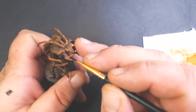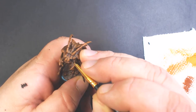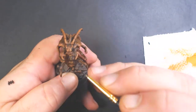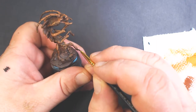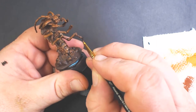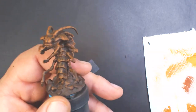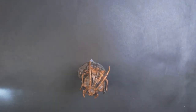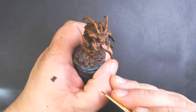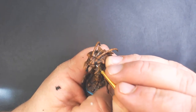Up next we've got Reaper Pure Black and we're going to paint the eyes with it, and also the claws — just the very tip of the last digit on each of its arms. Then we've got P3 Marl White — any pure white will work — and we're going to do a little dot on the eyes just to show a little bit of a reflection.